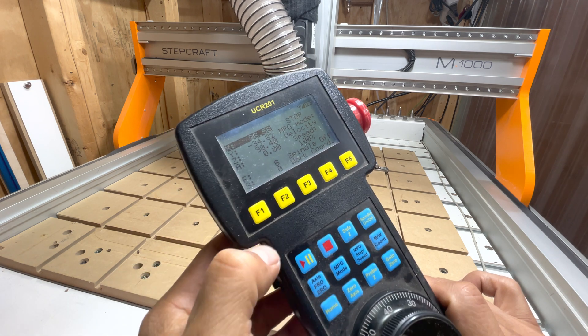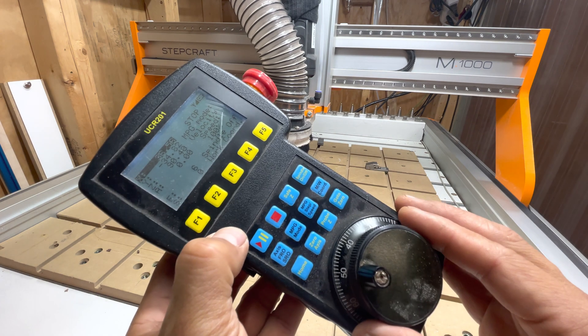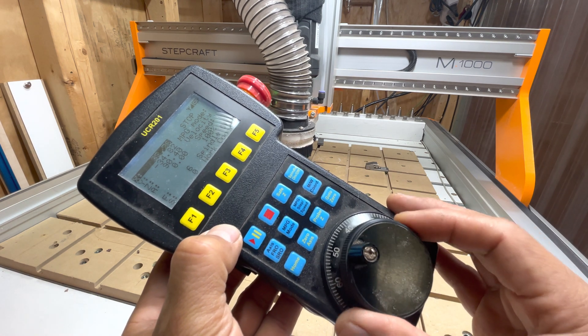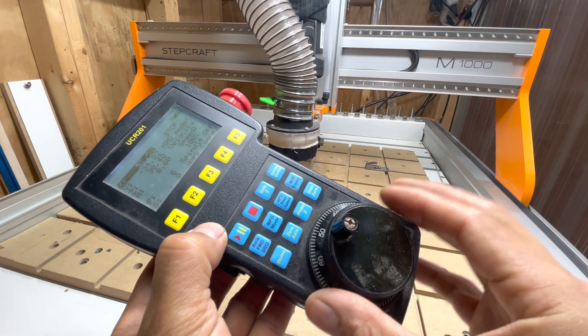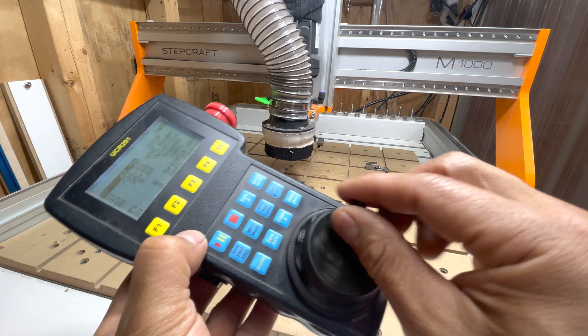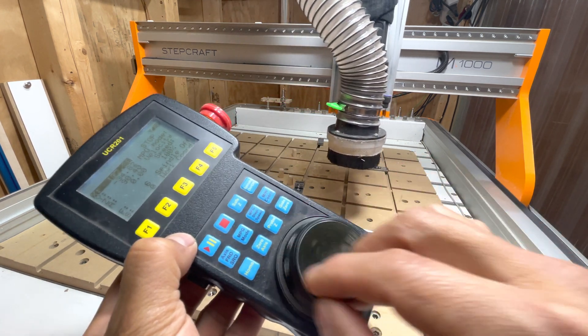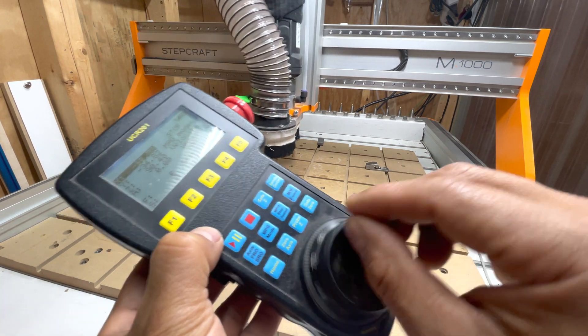So if I select F1, that's going to choose the X-axis. The jog wheel is what you use to actually do the controlling. As you turn it, you can feel the clicks as you turn it. And if you spin it fast, you have the ability to move it dynamically and accelerate the speed.